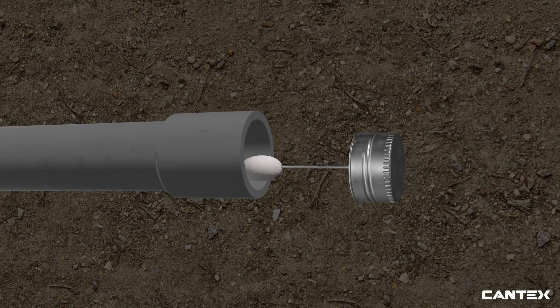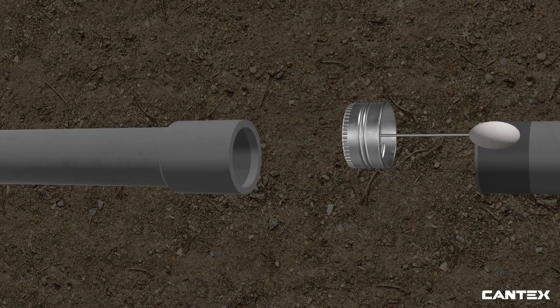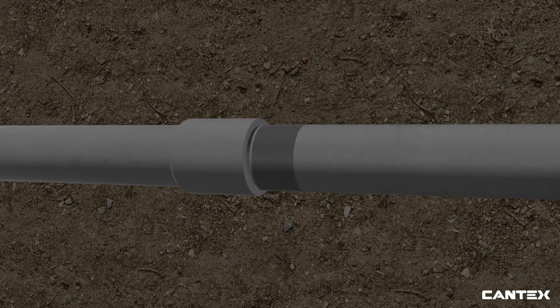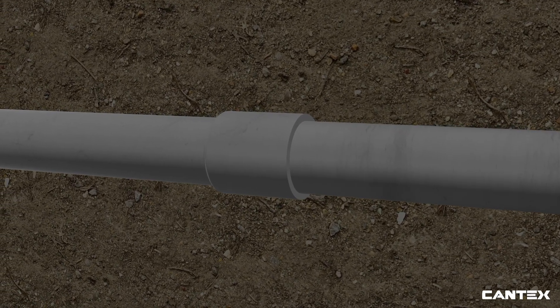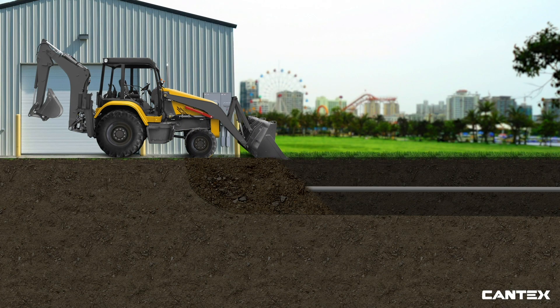Once the pipe is smooth, the correct type of Cantex cement gets applied to the inside of the belled end and the outside of the spigot or straight end of the conduit with a dauber. Next, the pipe is twisted slightly to secure. This process is repeated every 10 to 20 feet depending upon the length of the conduit. Once all of the runs of conduit are in place and properly connected, the crews fill the trench with dirt.